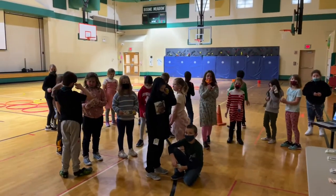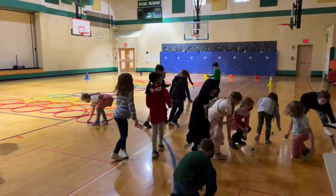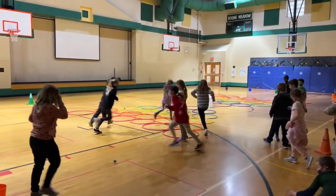Hey everybody, so this is a warm-up game called Moving for Money. It is heavily inspired by Mike Graham's Dash for Cash money warm-up game. Here's how it works.